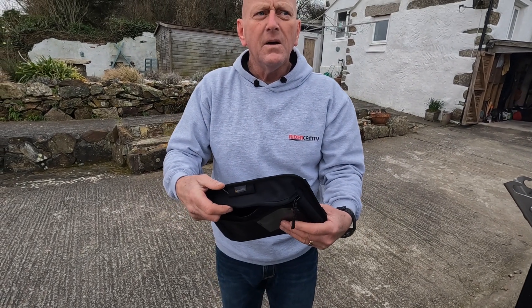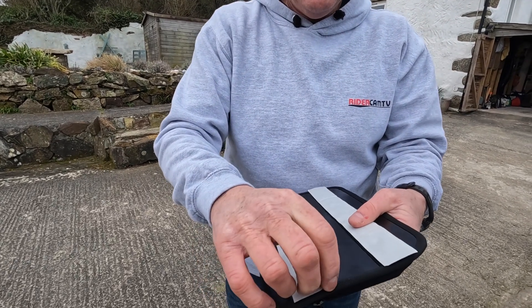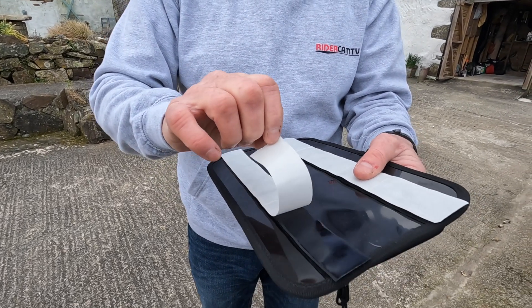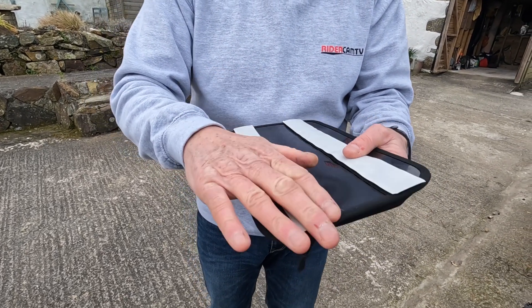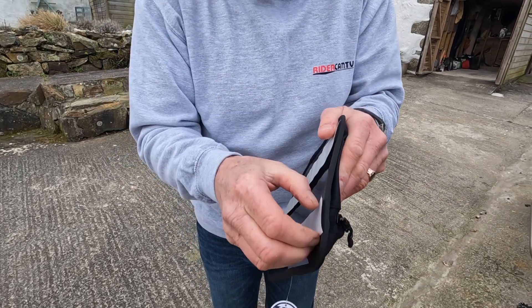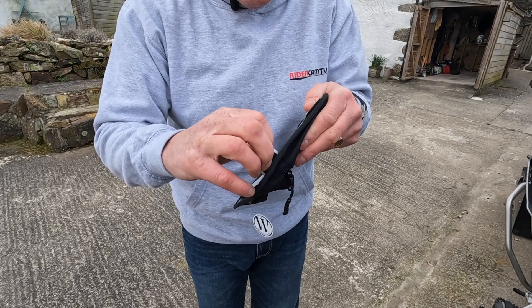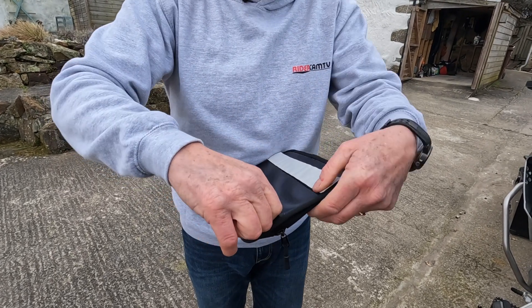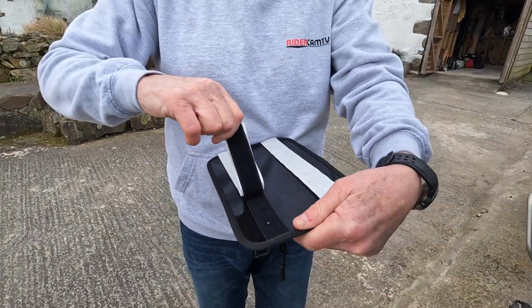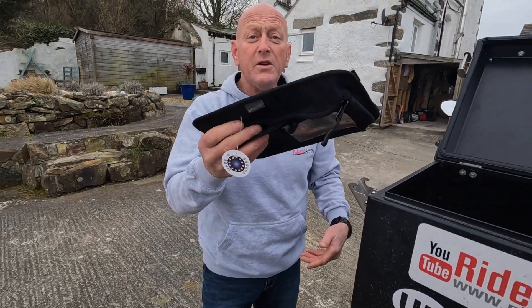But it comes with something up its sleeve — how does it stick anywhere? On the back there's a sticky thing. I'm not going to stick it on because I want to make sure my top box is clean first. That's velcro, by the way — there are two sets of velcro in there. So one part has the sticky stuff on it.